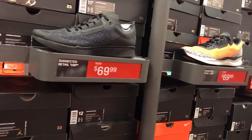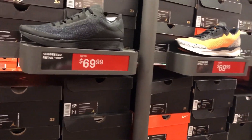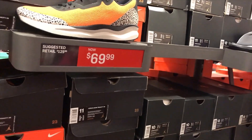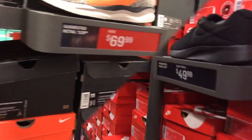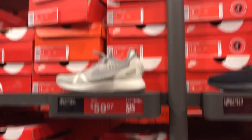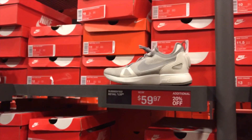They got the Jordan 88 Racer at $69 and the Zoom Tenacity at $69.99. Next they got the Dual Racer at $59.97 with an additional 20% off.